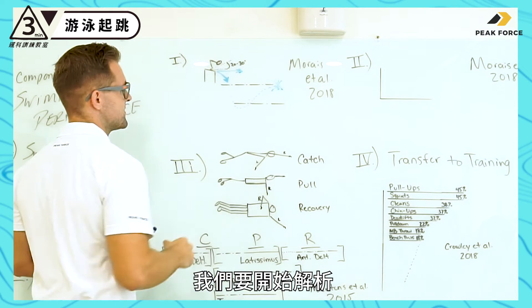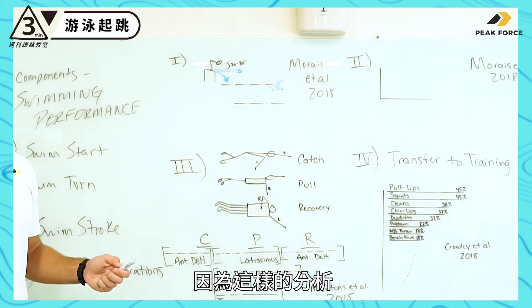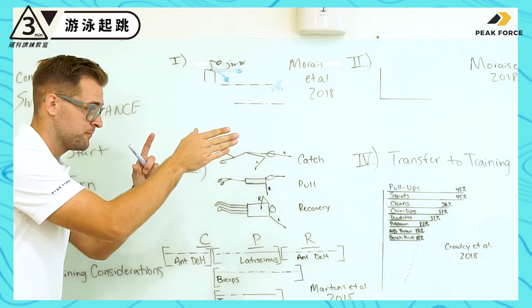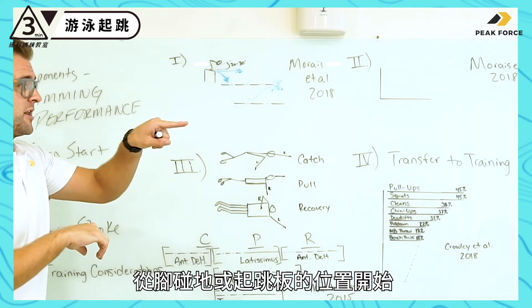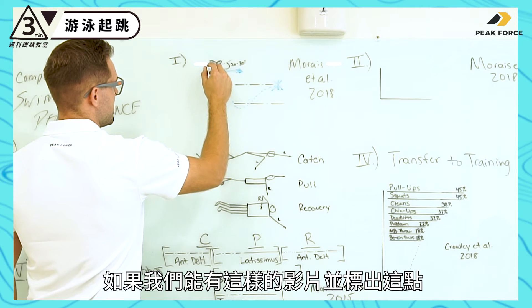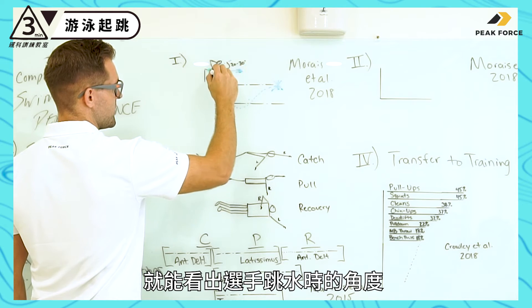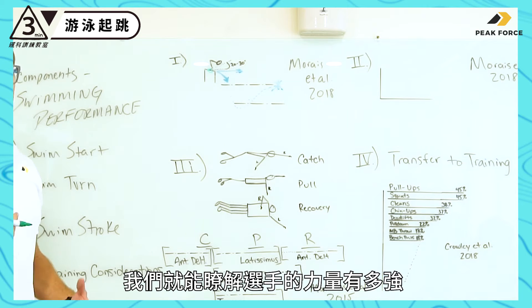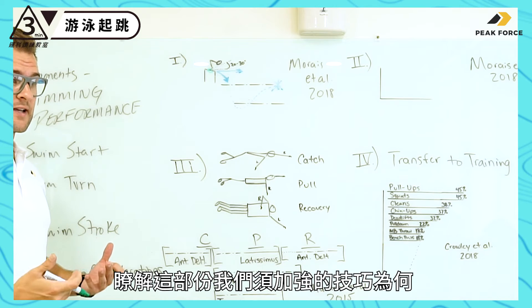If we start breaking this down with some type of video analysis — all it takes is a camera phone to view the swimmer from the side — there are plenty of apps where you can draw the angle. By estimating from the foot contact point on the block, labeling that point, and seeing which angle the swimmer is dropping out at, we can better understand how strong they are and what we need to work on in terms of technique.